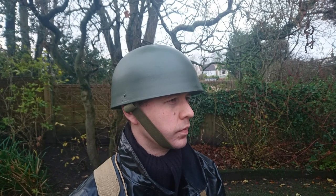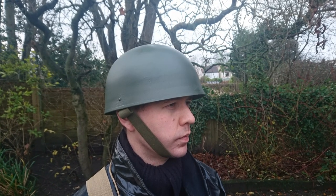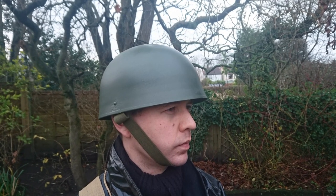Starting at the top, as is normal, we have here the Royal Armoured Corps steel helmet, this being the Mark II variety, obviously with the later green chin strap as you can see here in elastic.